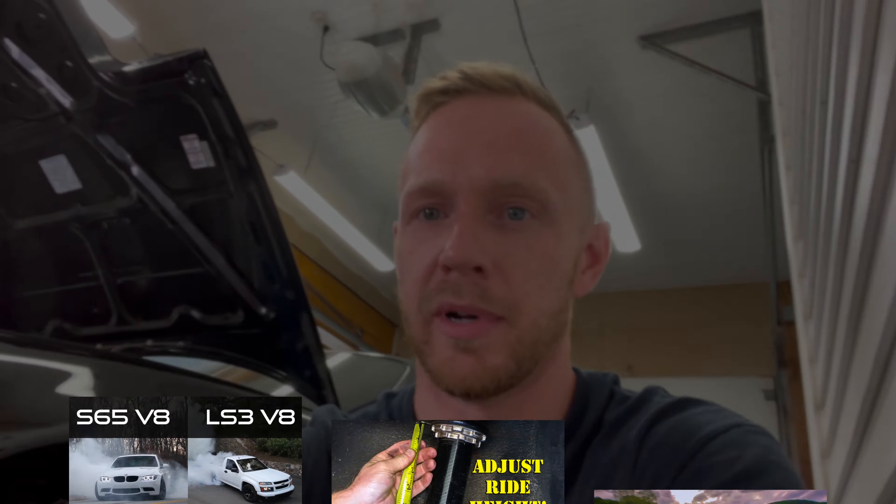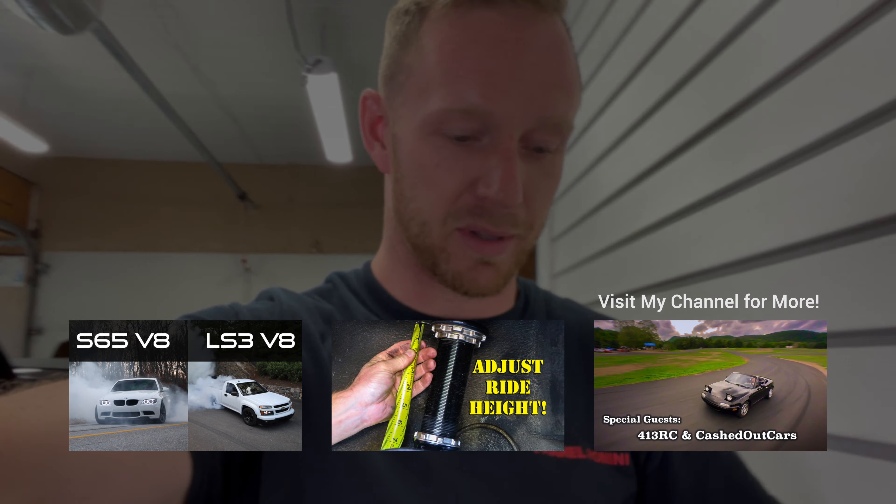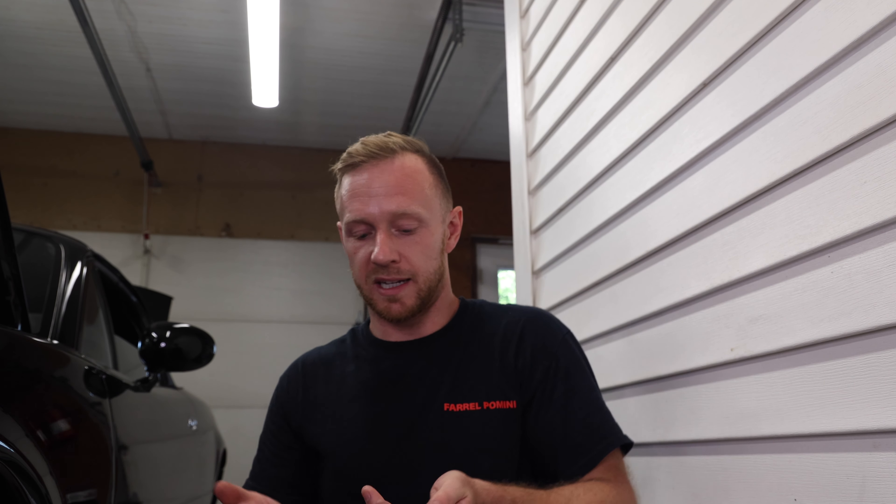Welcome to my channel, Drive It Ryan. Today I'm going to show you exactly how to roll fenders on your car — make it straightforward, simple, and easy to follow. If you're new to my channel, check out some of my other videos. I've got Project Miata, the M3, a bunch of car stuff — I'm a car nut.